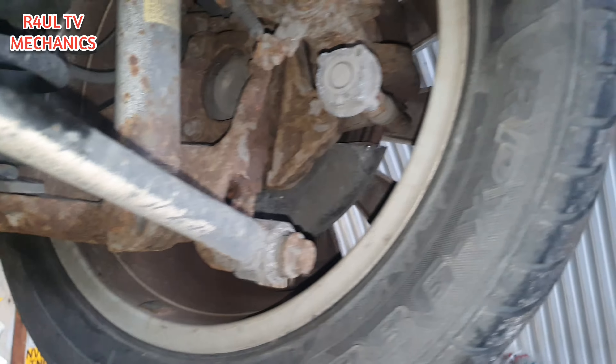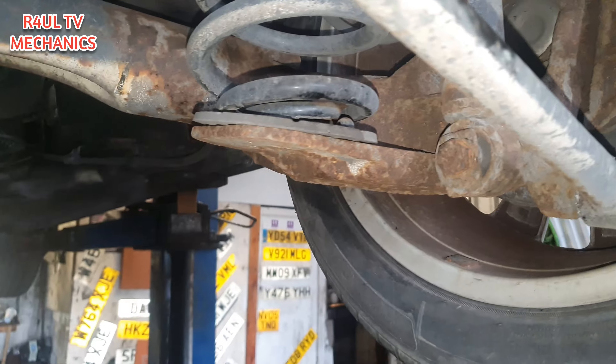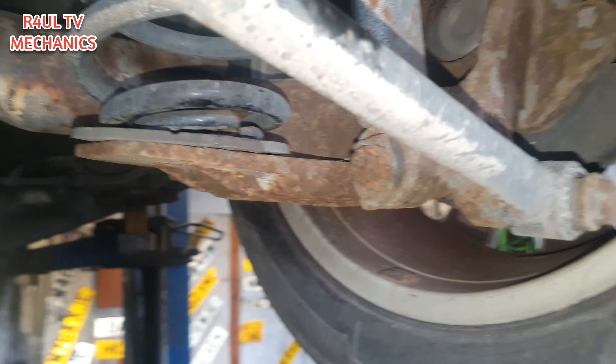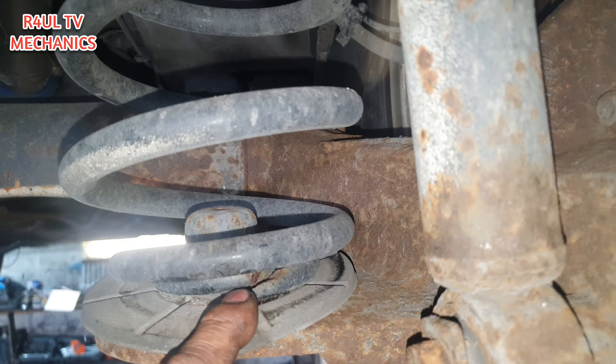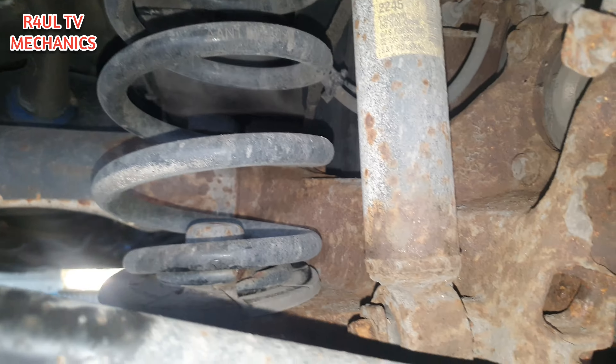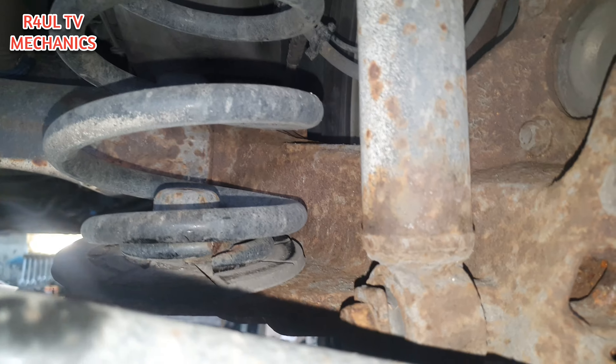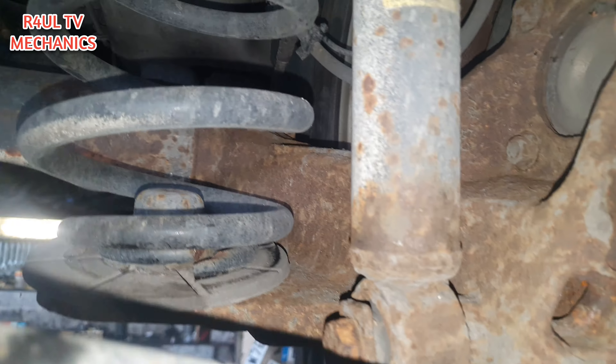I've set the car up on the ramp. You don't even have to take the wheel off. If you're doing it on the floor, make sure it's nice and safe — get the axle stand on it, get the jack underneath it, and you're good to go. As you can see, there's a spring that's snapped — the bottom coil snapped. Strictly speaking it's not dangerous because it's only the bottom coil, but we're going to replace it anyway.